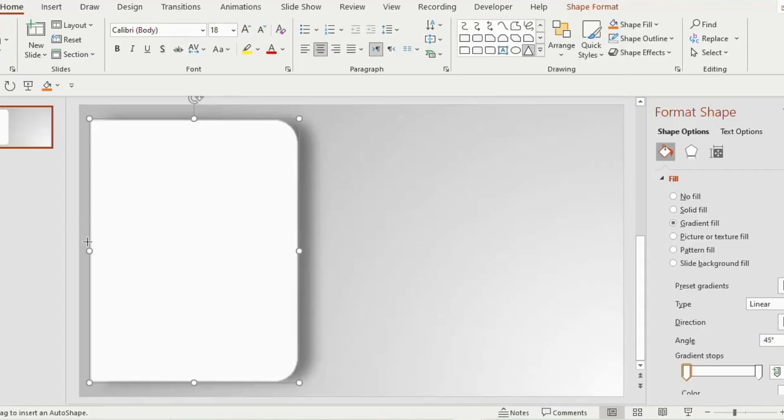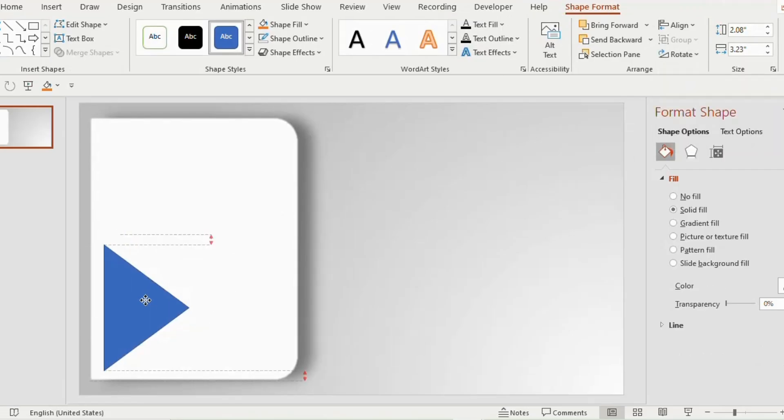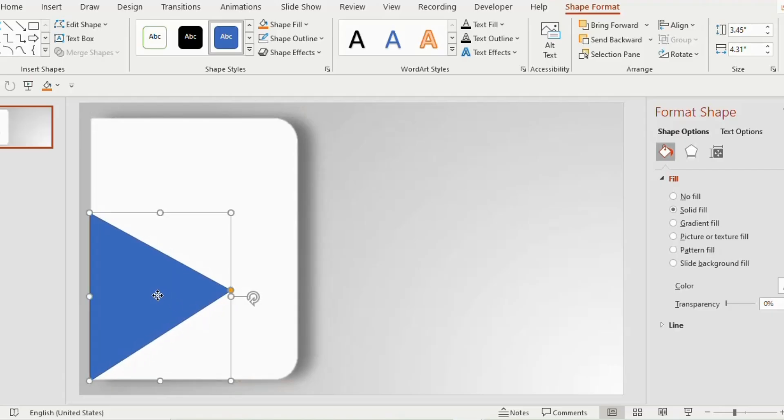Now insert an isosceles triangle on the combined shape. Go to rotate and select rotate right 90 degrees. Place it at the edge of the rectangle shape and increase the size as per your requirement. You can also adjust it by holding the orange button to place it upwards.